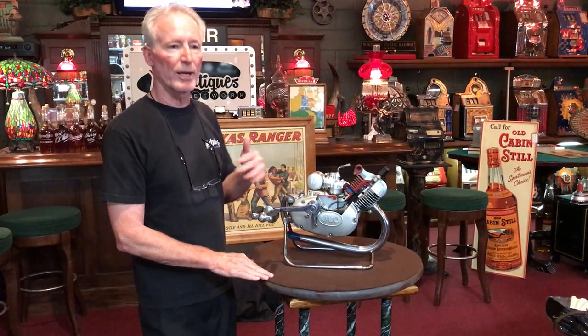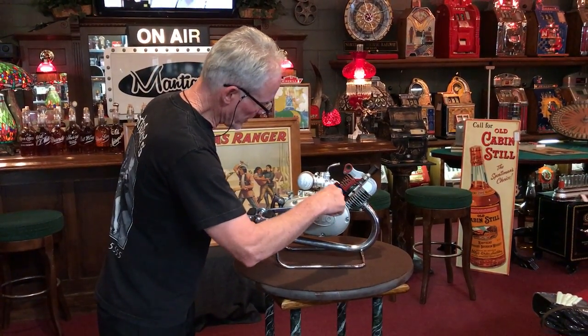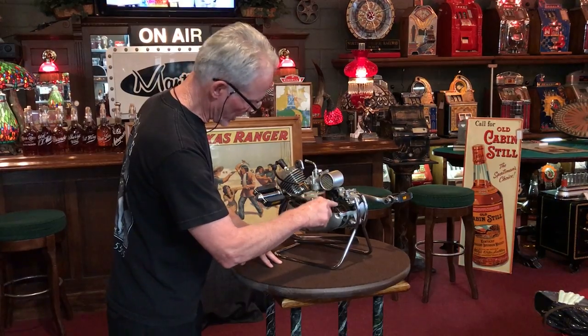It's a cutout engine. Those of you who have seen them know they're really cool because they show the interior of the motor and how it works. This particular one is cut out here on the cylinder and in here in the crankshaft, and also cut out here in your chain drive.